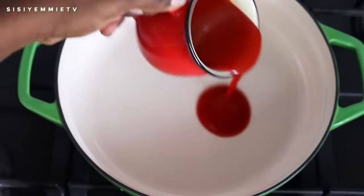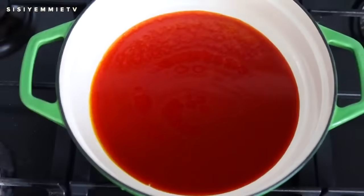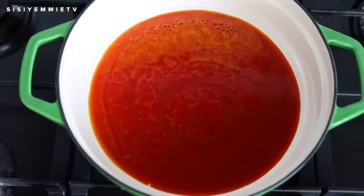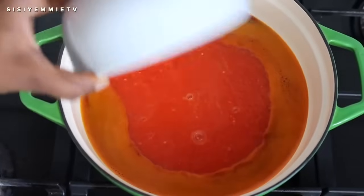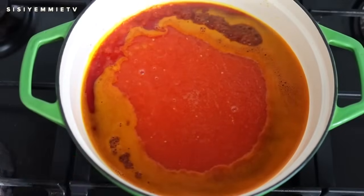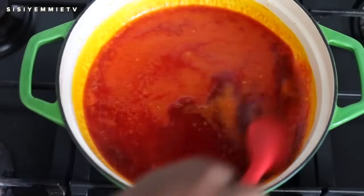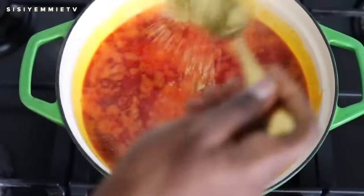In another wide pan I'm going to pour some palm oil — use according to the quantity of soup you're making. I've just added a little palm oil. I'll allow that to heat up and then we will put our pepper blend. While I'm waiting for the sauce to cook, please click the like button and don't forget to subscribe if you haven't — it lets me know that you want more recipes like this from me. I'll season with some salt and stock powder and allow it to cook into a stew.